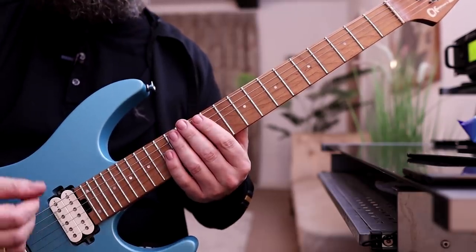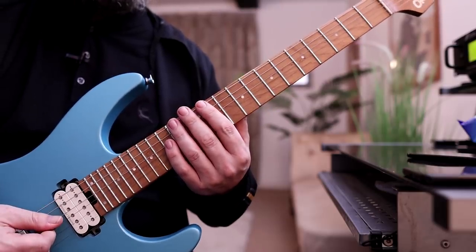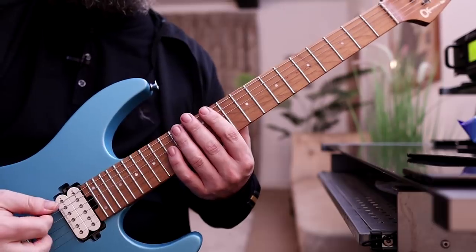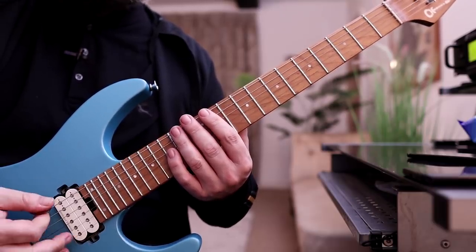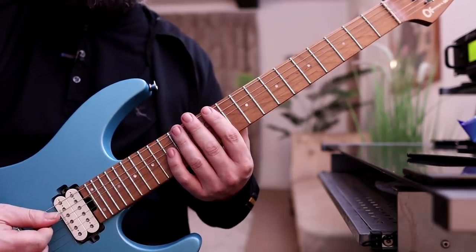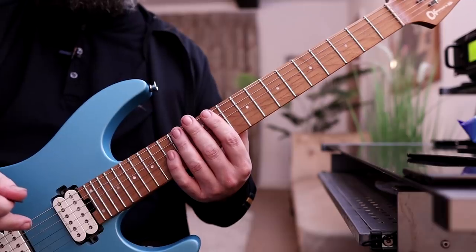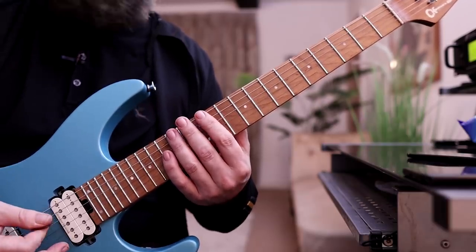We want to make sure when we're doing sweep picking that the pick is falling and coming to rest on the adjacent string — so it's falling through each string. We do not want to be separating any of the strokes at all. When you're doing it at a slow tempo, it's kind of like applying tension and relax, applying tension, relax — going to the next string with the same stroke, using the minimum movement. The shortest possible distance.